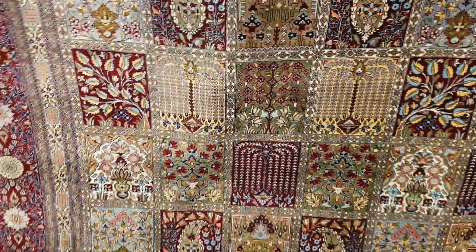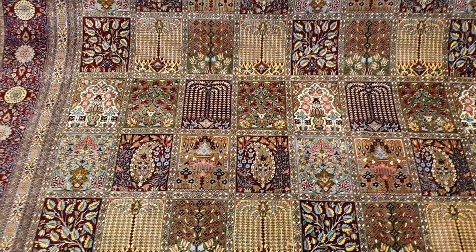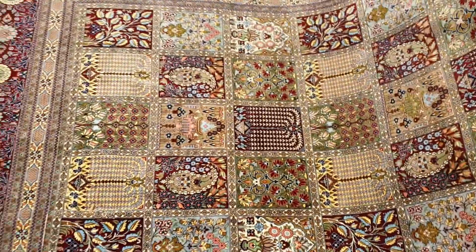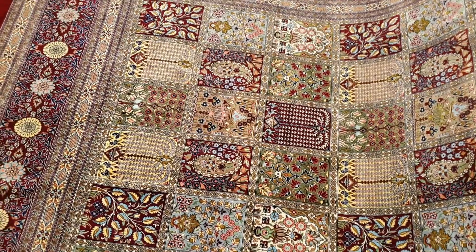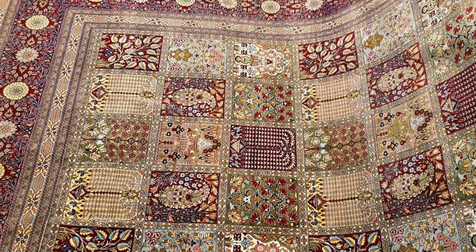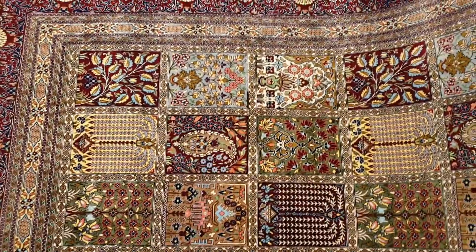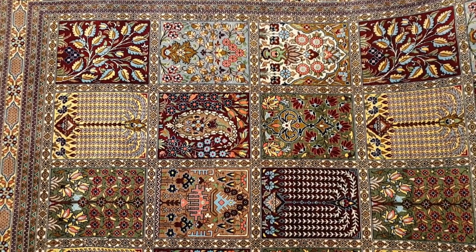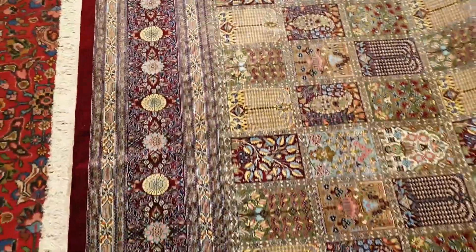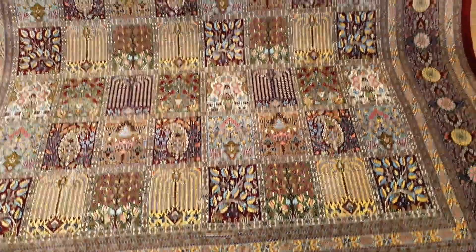This is what pure silk Qum is all about. Even if you have a rug with this type of design lying on the floor, directionality really isn't an issue. I'm just going to turn it around — on some rugs like a hunting design or an obvious pictorial design, directionality becomes a much bigger issue than with a garden pattern. For me, this looks like a ceramic tile pattern — it's absolutely beautiful and really well done.